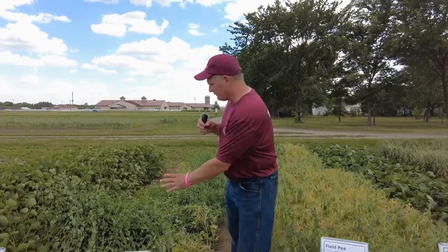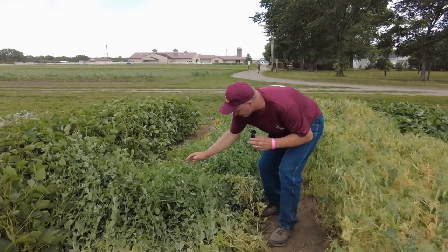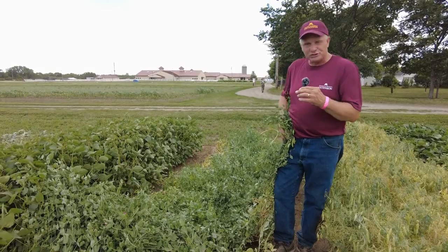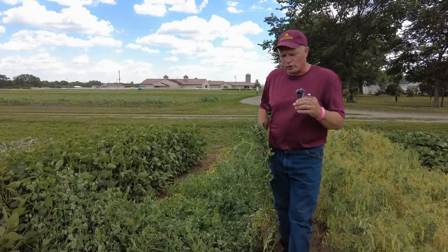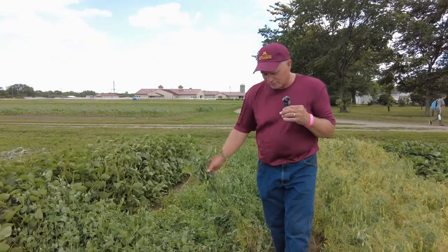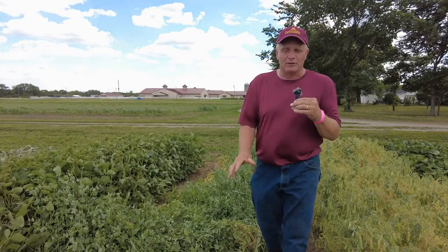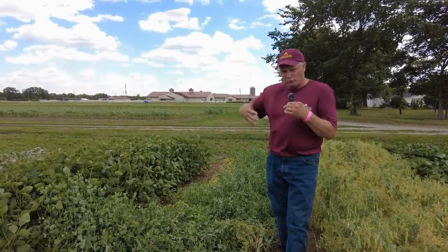The next species we're going to look at are two different types of peas. First is our forage type pea. These are an indeterminate variety. As you look at these, you can see that they get very tall. They do not have very good standability in relationship to that, but that's a function of their overall lignin or lignification process that has occurred. They continue to flower on the top and continue to grow taller, and that's part of the reason why this particular variety is extremely good for mixing with other species like your oats or some other cereal grain to help them stand more erect.